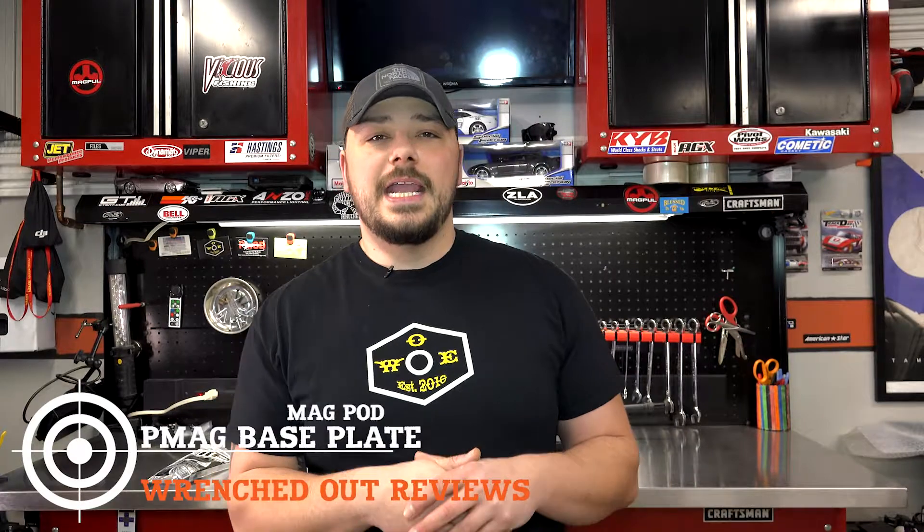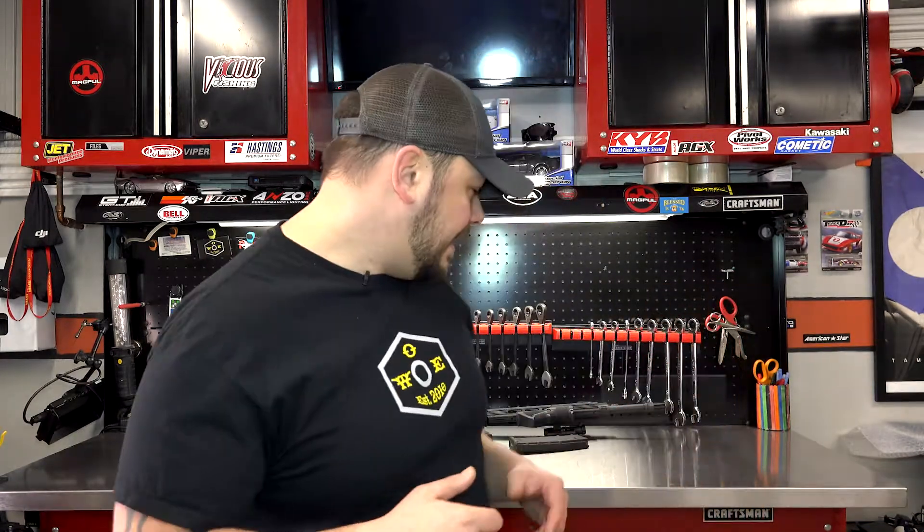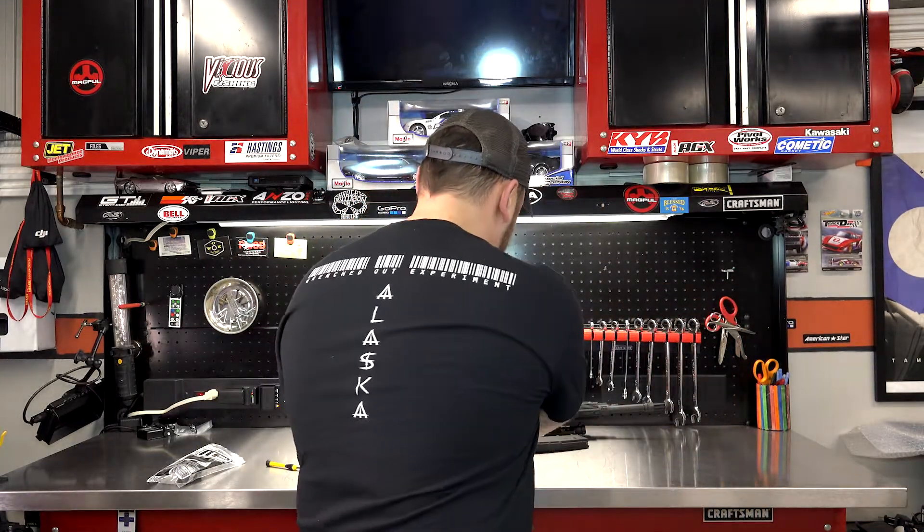All right guys, thank you for tuning in. Today we've got a nice little add-on for your PMAG. Now there's a lot of options out there on the market — we'll put some of those links down below if you're interested. Everybody knows there's Ranger plates, there's the standard hoops, and a lot of other options and alternatives for your PMAG.